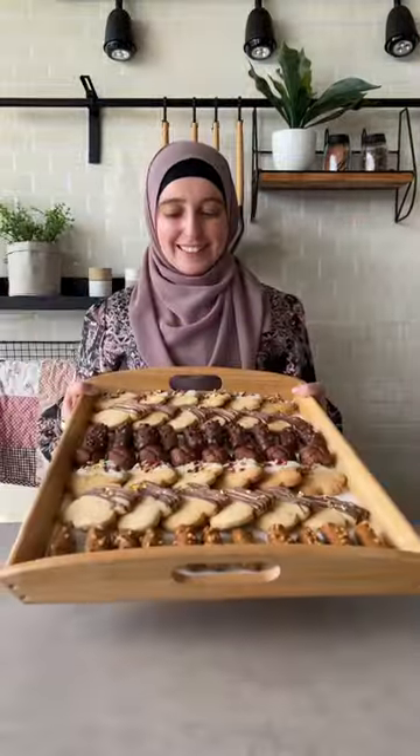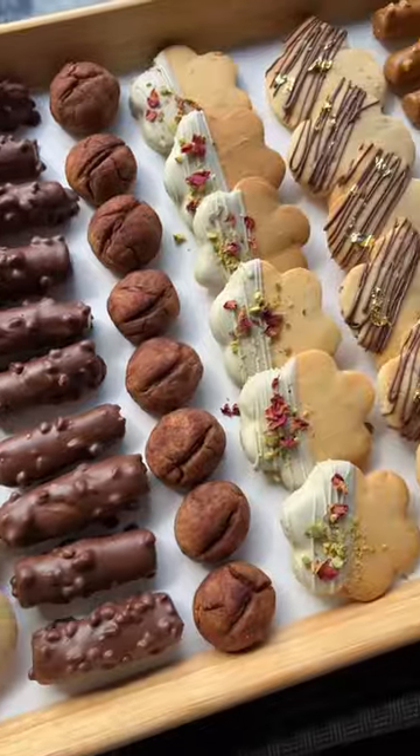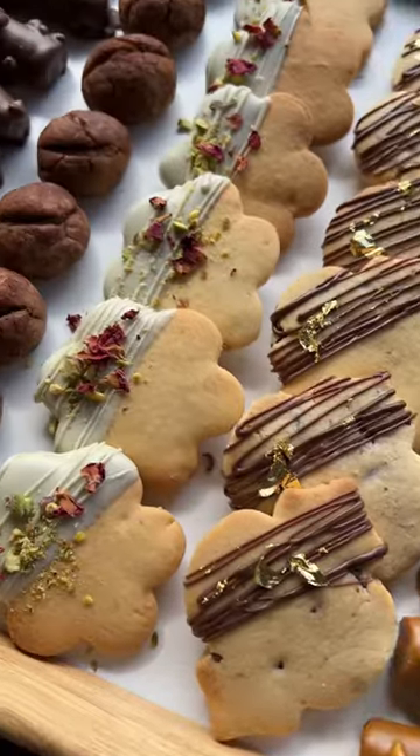Turn one dough into five biscuits. These are so easy to make and look absolutely stunning. People won't believe that they're not store-bought.